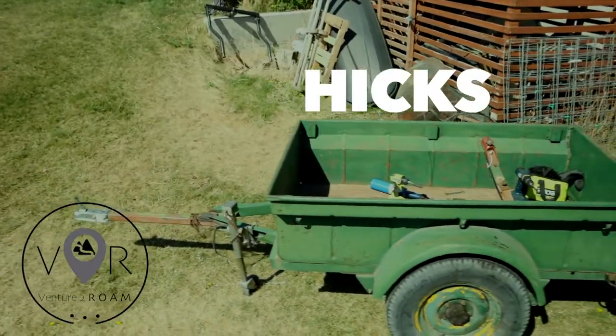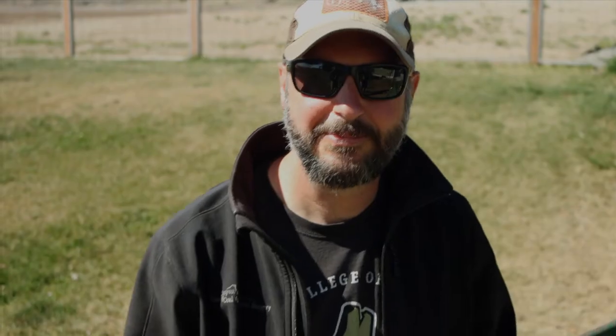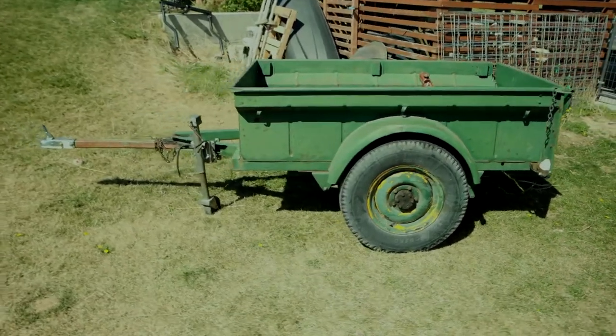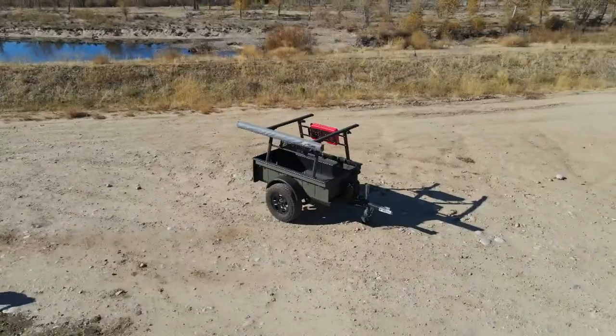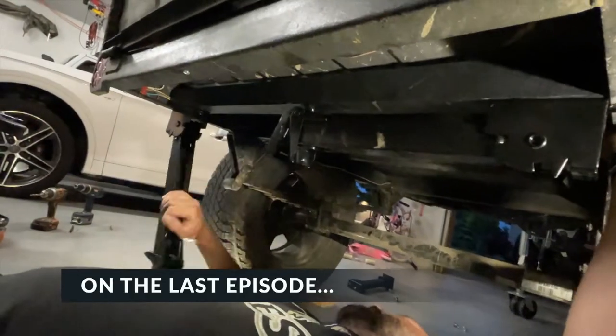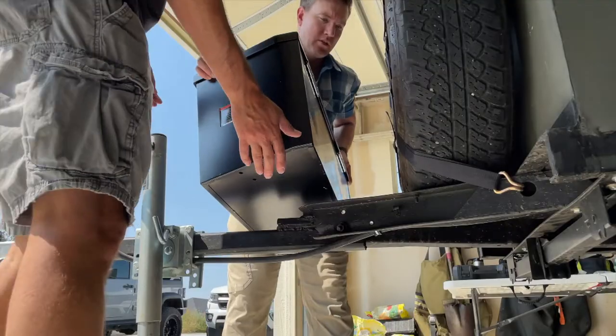Meet Hicks — that's the name we've given to this early 1950s Bantam T3C trailer. My best buddy Chris and I bought it together with the intention of doing a rough restoration and then modifying it to give it a second life as an overlanding trailer. In our last episode, we installed stabilizer jacks on the frame and molly panels on the rack. Today we're figuring out how to mount a tongue box on the front of the trailer.